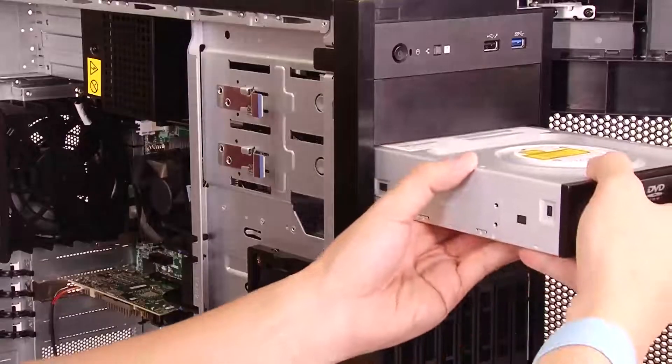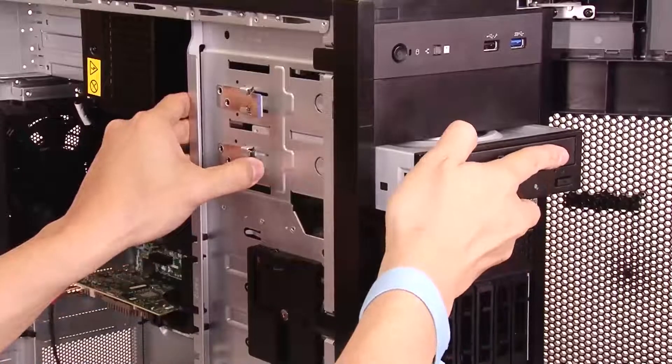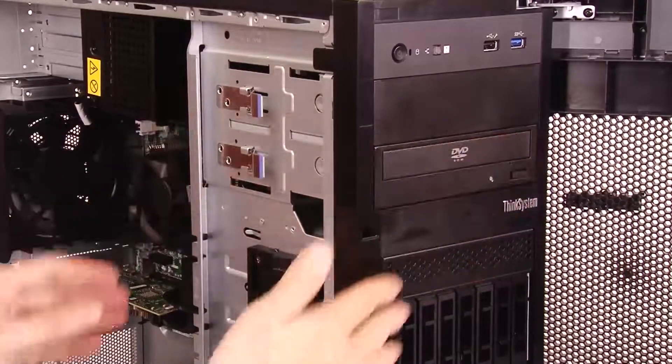To install an optical drive, insert the optical drive into the optical drive bay, gently pull the metal tab on the side of the chassis and slide the optical drive slightly.